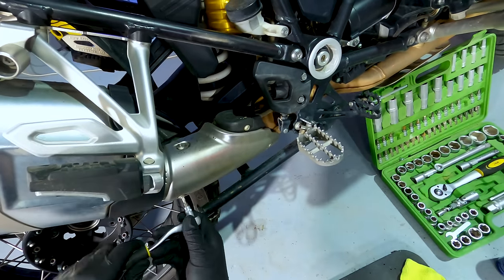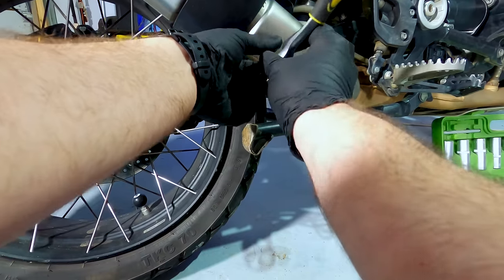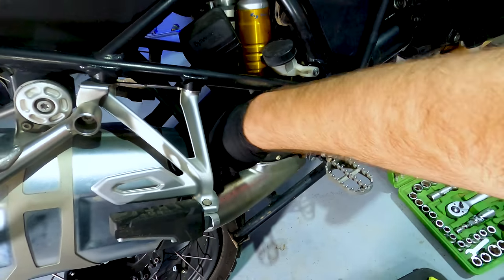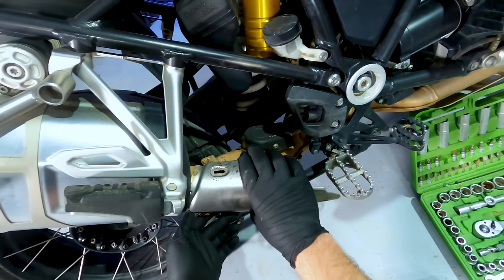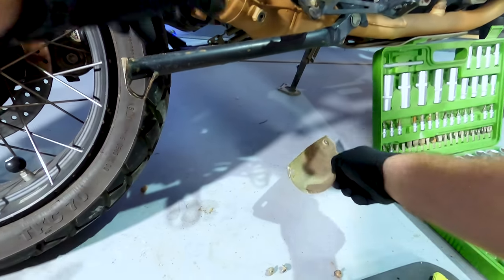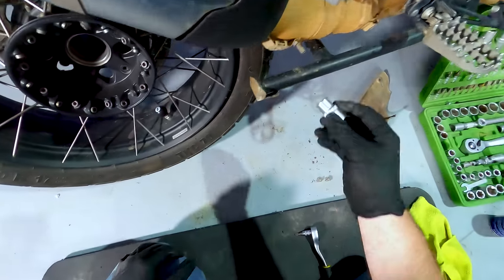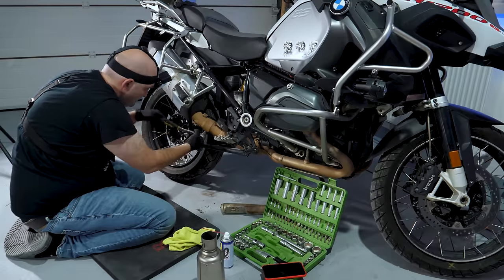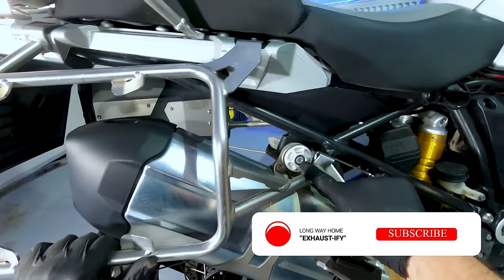Okay, first we're gonna take off this shield. T25 — T25 is used almost exclusively everywhere on this bike. If nothing else, this is gonna give me a very good reason to clean this exhaust because it is disgusting at the moment. Here comes the shield. Oh that is just nasty. That's what happens if you do a lot of off-road. Now I'm gonna undo this a little bit. T30 — is that a thing?